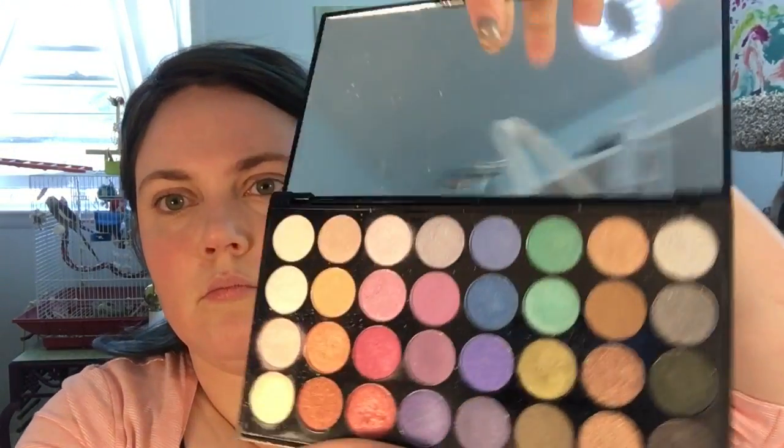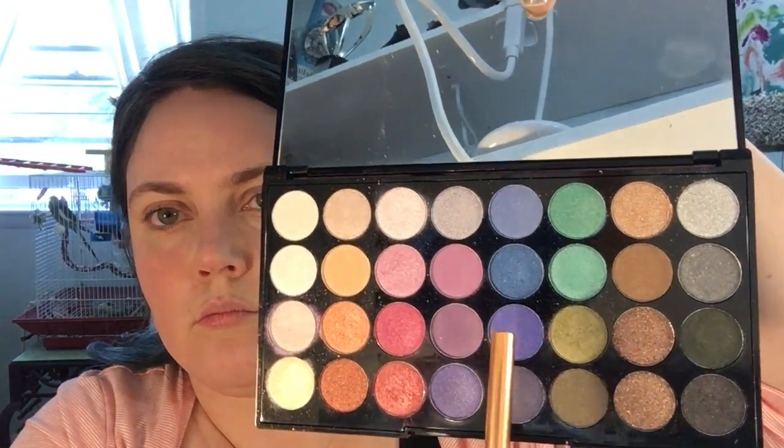The purple eyeshadow is from my Makeup Revolution Mermaids Are Forever palette. This palette doesn't have a lot of color payoff, which makes it really nice for doing my brows — just a subtle hint of purple without being crazy or over the top. I do this so I have a cohesive match between my hair and my eyebrows. I'll take a little bit of makeup setting spray and tap it onto my brows so that the eyeshadow doesn't have any fallout.